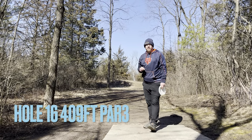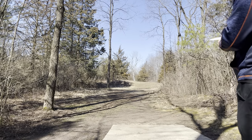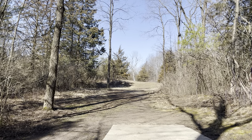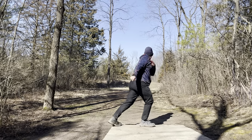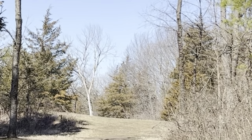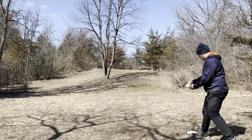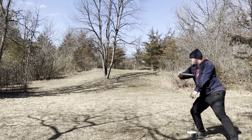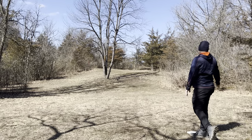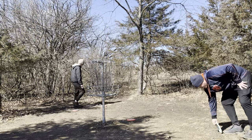Welcome to hole sixteen. Hole sixteen is a 409-foot par three. Going to go with the Finish Line Ace — try to throw this thing straight and hard, try to get a little bit more distance than I normally do on this hole. Trying to see if we can get some birdies to finish out the round, possibly shoot that 60. Fade. Here are the results of my drive — still left with about 80 or 90 feet in. Going to go with the Finish Line Pace, try to put it up by the basket. Here are the results of my upshot — tapping in for a par.